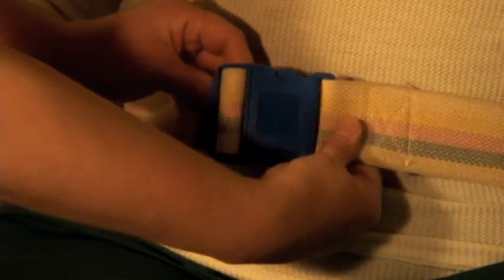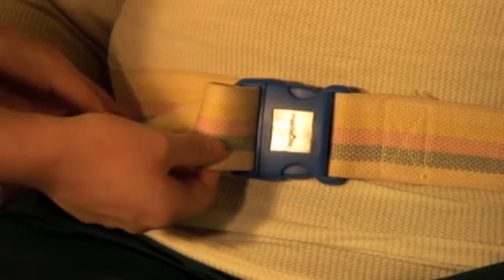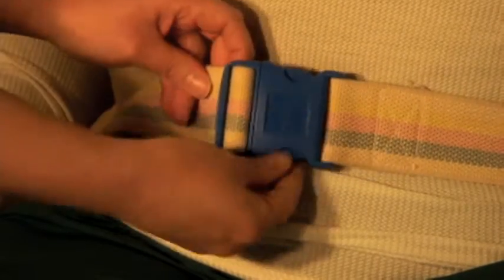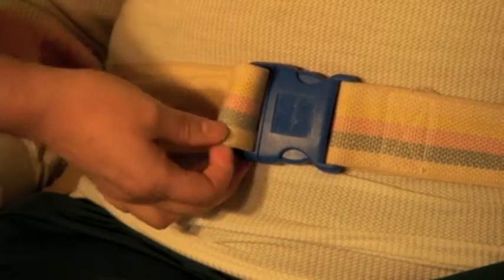Second, feed the end of the belt through the portion of the clip with teeth. Pull on the loose end of the belt to tighten it to the proper tightness. The belt should be snug to the person, but you should still be able to get your fingers between the belt and the person to grip.